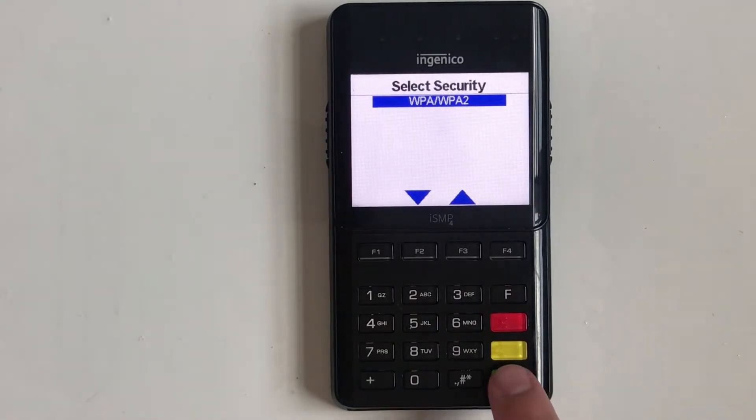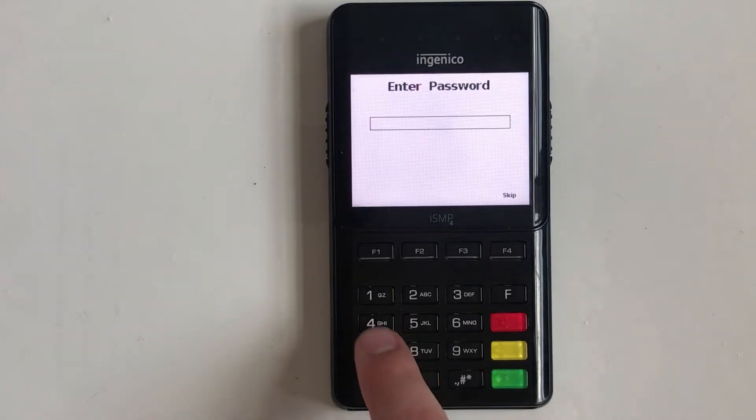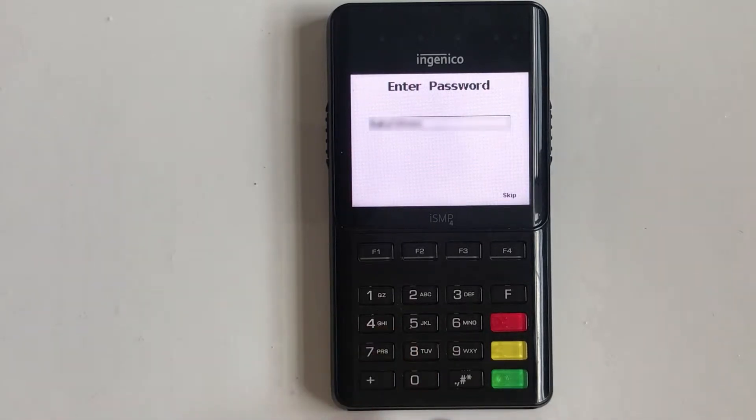Confirm the desired security setting and enter the Wi-Fi password using multi-tap text entry. For example, tapping the number five multiple times will cycle through the number five and the letters J-K-L in both lower and upper case. Punctuation marks can be cycled through by tapping the pound key. Once the password has been entered, press the green enter key.